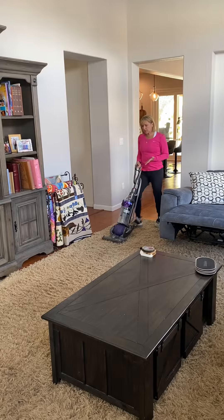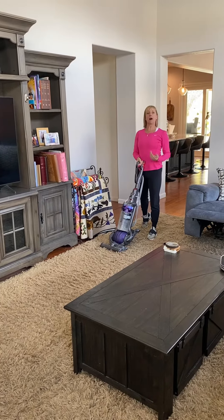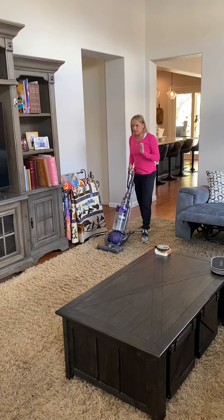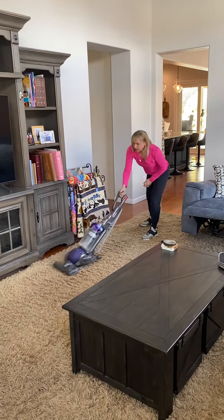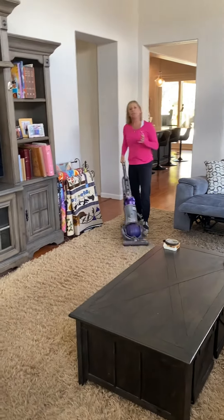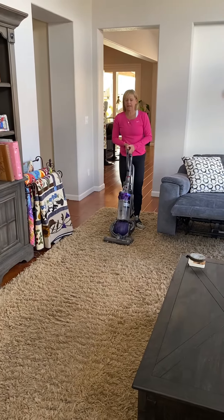The big thing when you're using a vacuum is you want to have neutral spine. Neutral spine means that I'm upright and I maintain my three curves. What I see with vacuuming is people lose that curve and they strain the body without moving themselves. See how I'm twisting, pulling all of my dominant arm — and over time, if I'm going to do my whole house that way, I'm going to have pain.